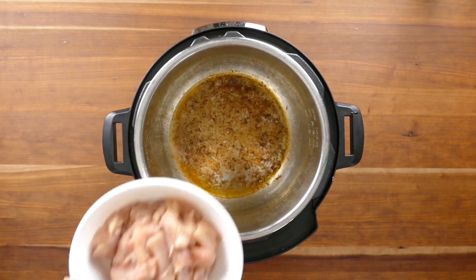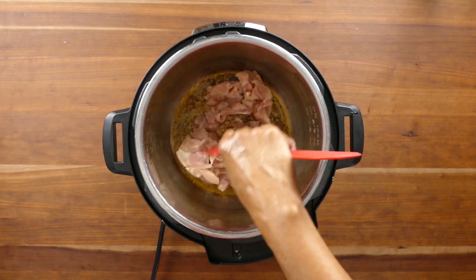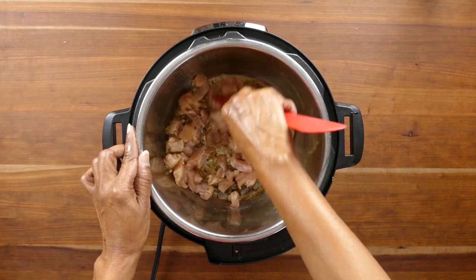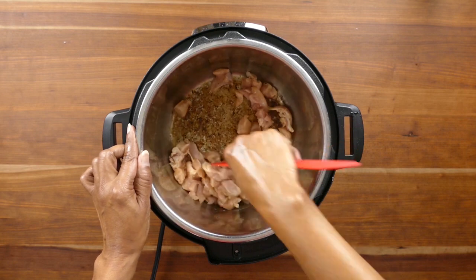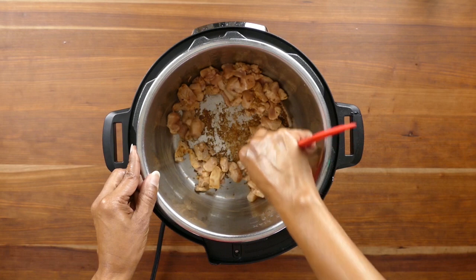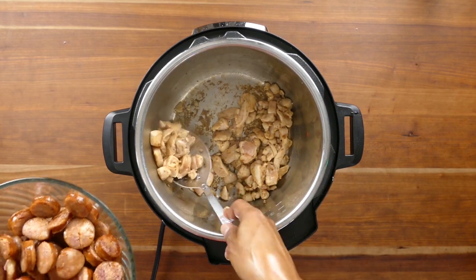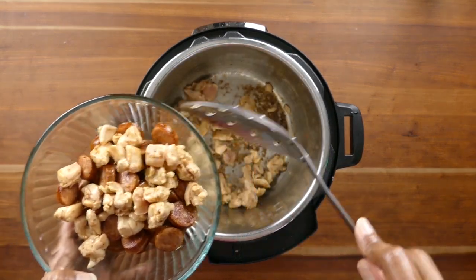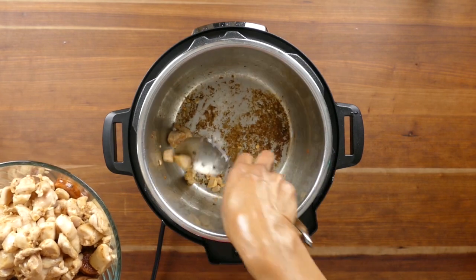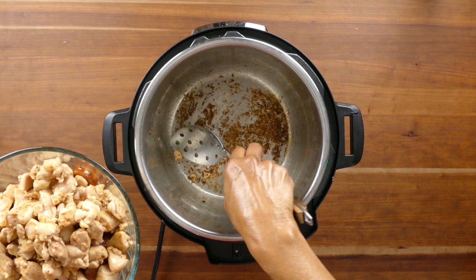Now that we've cooked the sausage, we're going to add the chicken into the inner pot. You just want to remove the pinkness of the chicken, so it's going to be pretty quick. If the chicken is sticking you can deglaze with a few tablespoons of broth or water, but a lot of times once the chicken starts browning it dislodges itself from the bottom. You'll notice the chicken releases some of its own juices that help deglaze the inner pot. Once the chicken is no longer pink, remove it using a slotted spoon and transfer it to the same bowl as the sausage, and set both aside until we're ready to add them back in before pressure cooking.